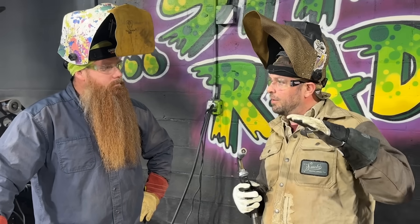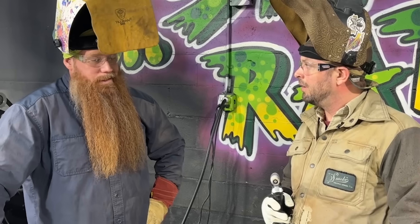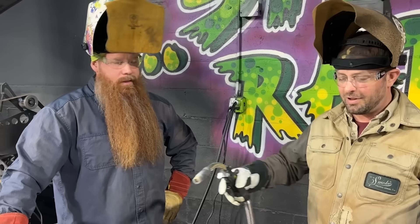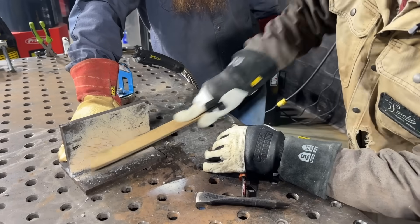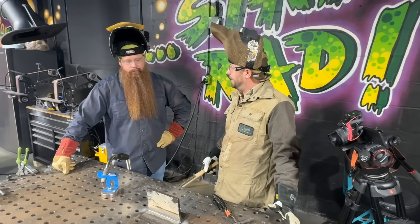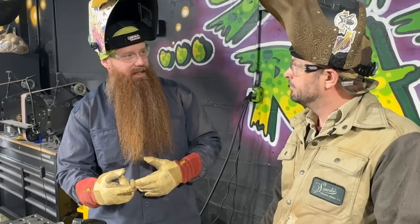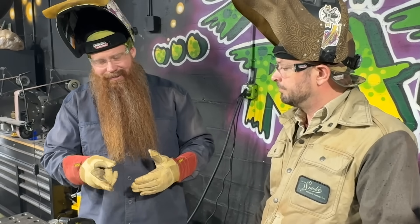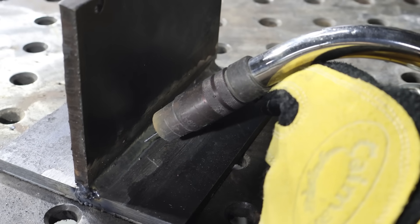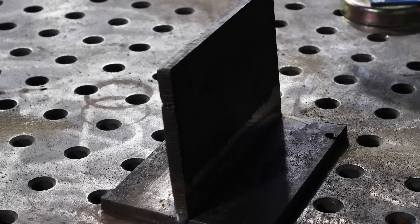After the weld: it runs pretty smooth, very similar to a 7018 — you don't have to fight the puddle, just let the puddle do the work. You're just holding the gun and telling it where you want the puddle to be. The result looks a little cold. It's not bad, but we could use a little more tie-in on the toes. One thing I noticed: your work angle was a little too steep, so bring that up about five to ten degrees. Instead of an exaggerated drag angle, if you point straight in at it, you're naturally going to tilt as you drag. Also slow down your travel speed just a little bit. The material is 3/8 inch thick — we're preheated, so we should be good to go.